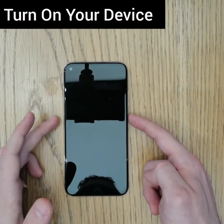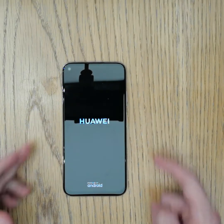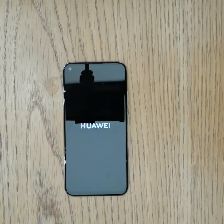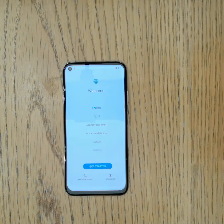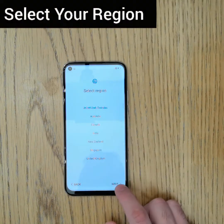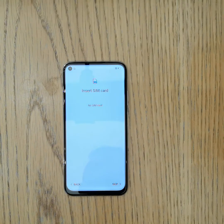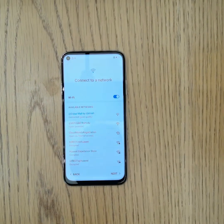Turn on your device by pressing the power button. Select your language, and then select your region. For the SIM card, you can insert it now or later — for now I will skip. We need to connect to Wi-Fi. Now we are connected.